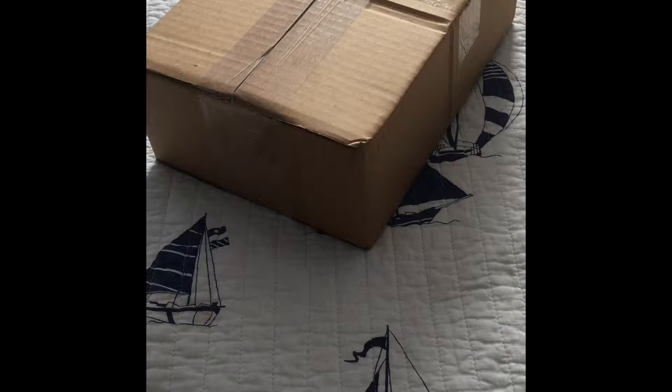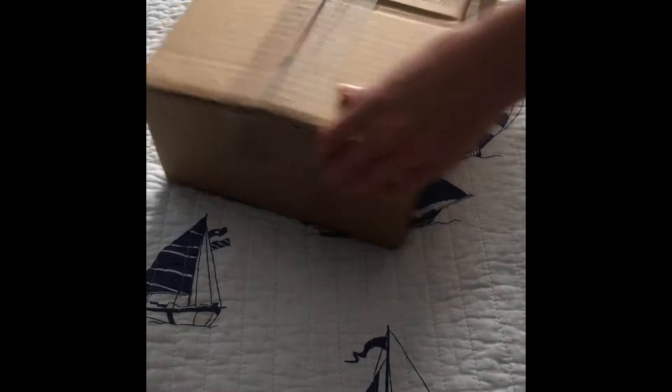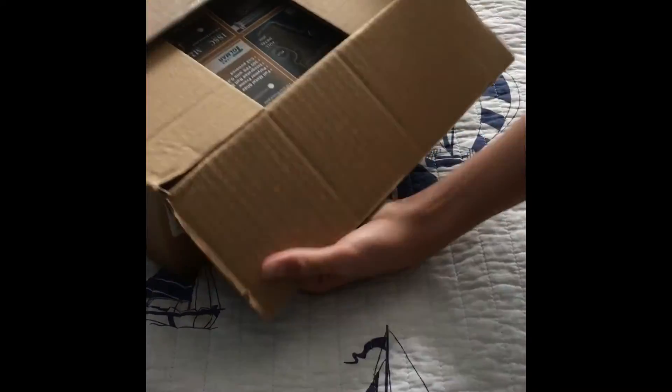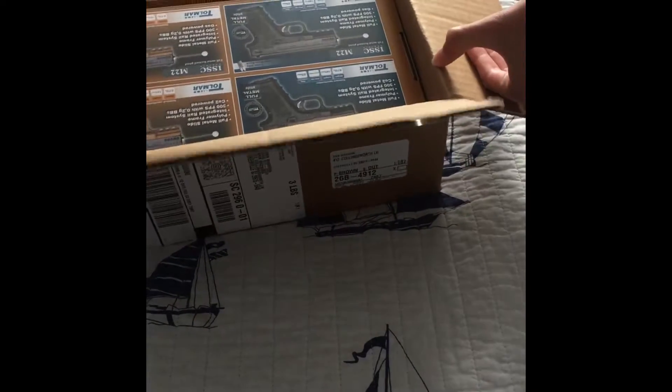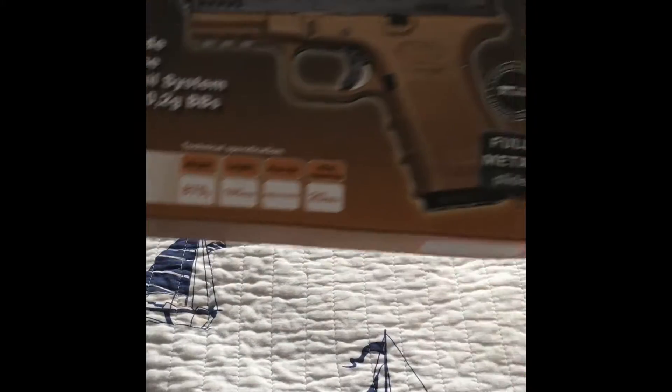Hello everyone, T11 here and I'm very excited because I just got the pistol that I ordered. I got this from Evike, so let's just open this. I'm not going to tell you what it is because it's going to be a surprise, but this is from Evike and it's really nice. Let me see if you can see this on camera. This is what I got.